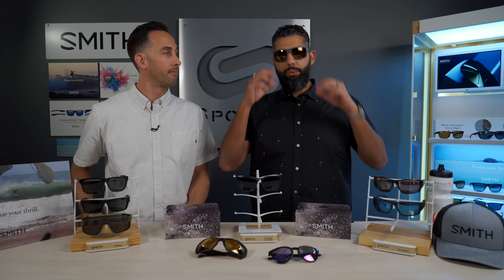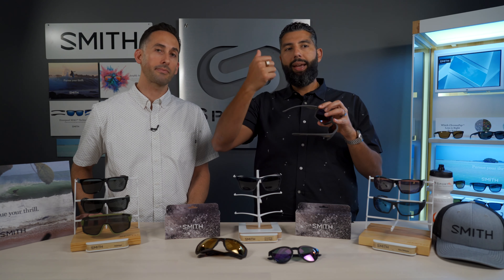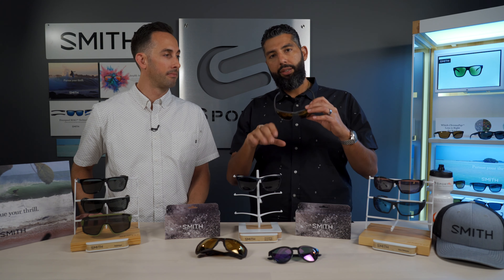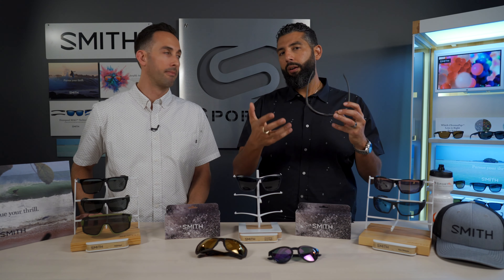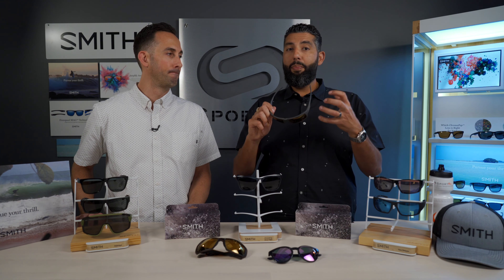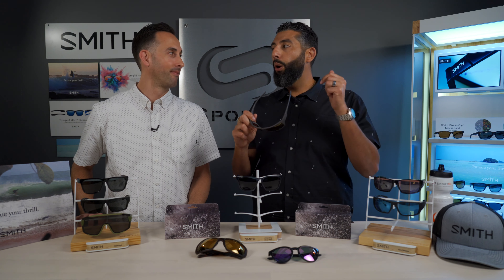AR coating stands for anti-reflective coating. On sunglasses, you put it on the backside so that if any light comes in from behind, it doesn't bounce back into your eye. A hydrophobic coating beads water off the lenses, and an oleophobic coating fights oil from staining your glasses — keeping them cleaner longer. So if you want even better than Chromapop, you get Chromapop Plus. It comes in a better material, and Chromapop Plus only comes polarized.